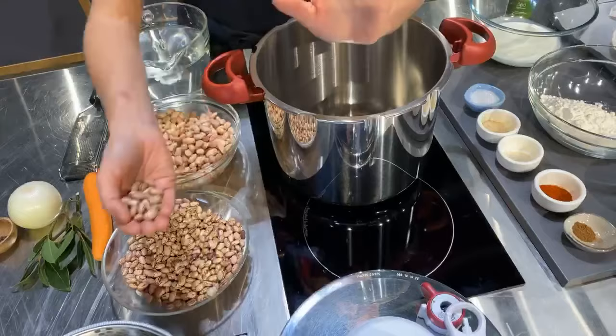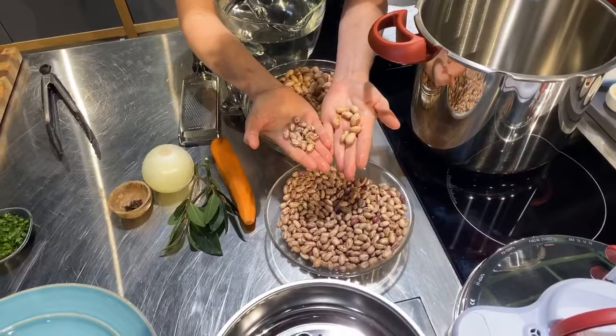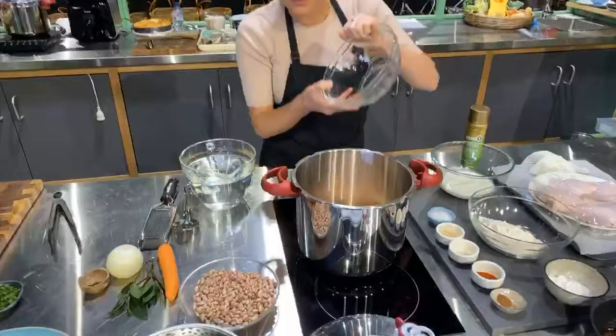Soak them the night before in lots of cold water — you can see the difference, how much they've absorbed; they've almost doubled in size. If you don't have time, the pressure cooker will still cook them, but instead of half an hour you'll need about an hour. That's still pretty good for a dried bean. I pre-soaked mine — I also find that pre-soaking gives a creamier result. So they go in.